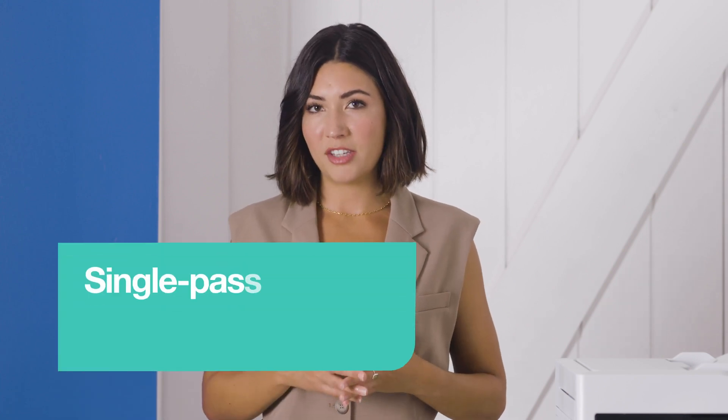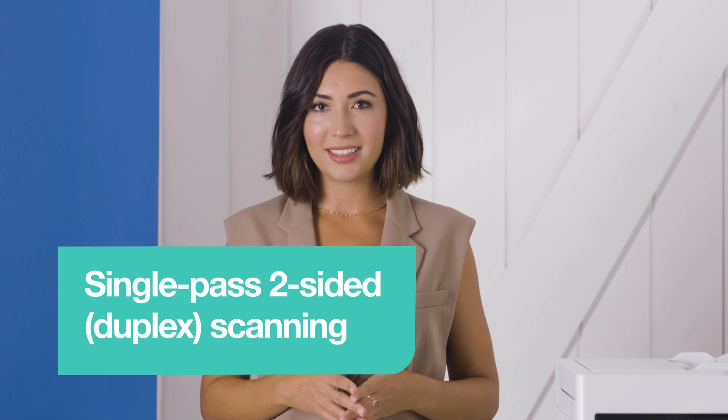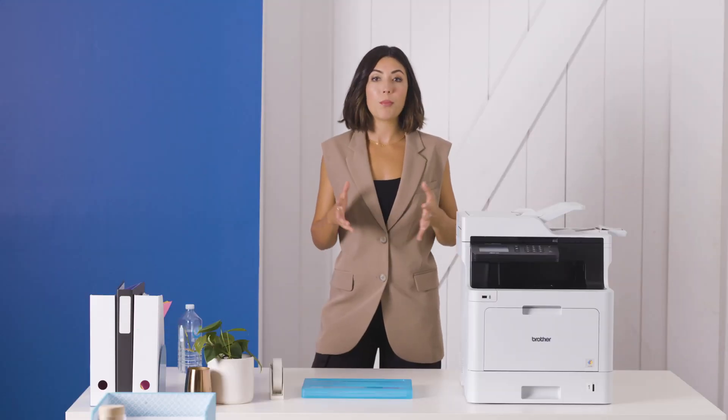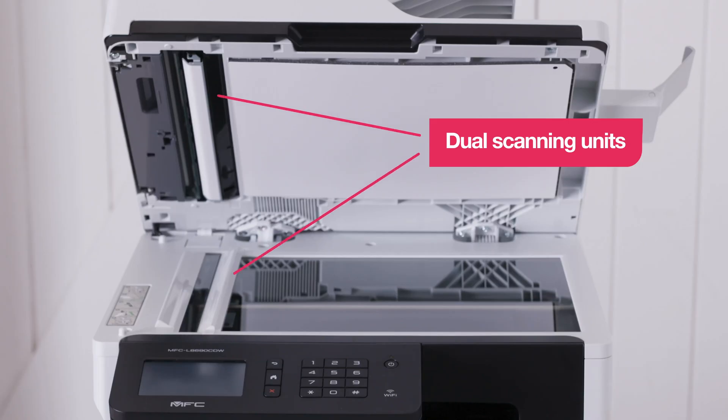Some models in the Brother MFC range come with a feature called single pass two-sided scanning. This captures information from both sides of the page at once as it passes through the scanner. It's made possible thanks to these clever dual scanning units.